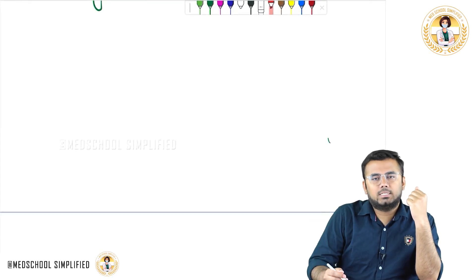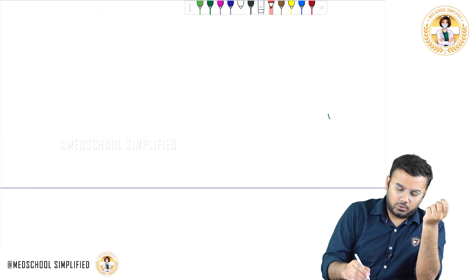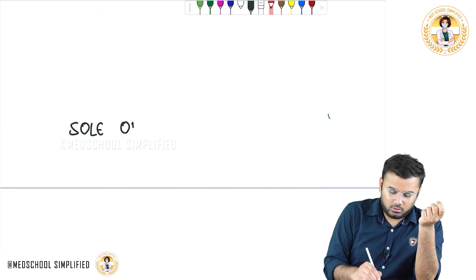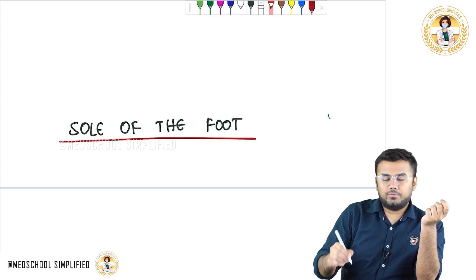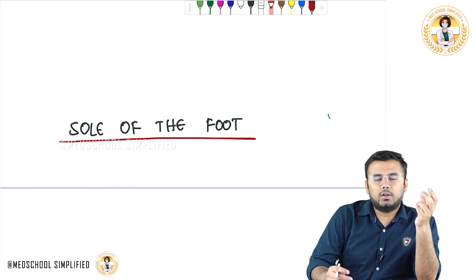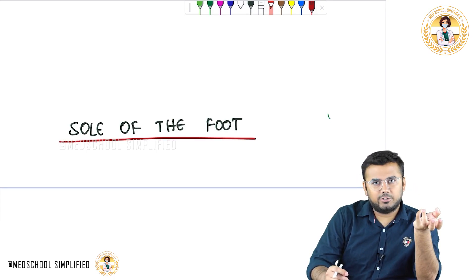Hello guys. So now we shall be discussing regarding the sole of the foot. We shall first see what is the sensory innervation for the sole of the foot, and after that we shall discuss about the muscles and then the motor innervation.